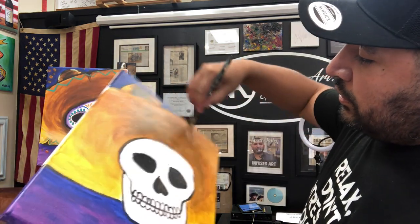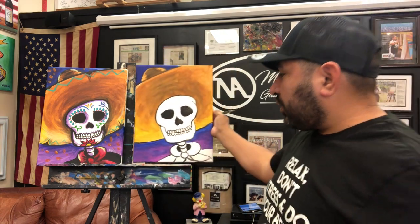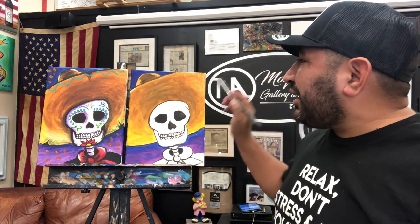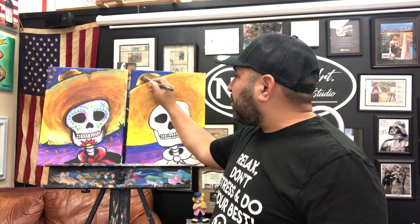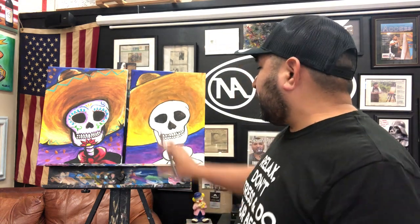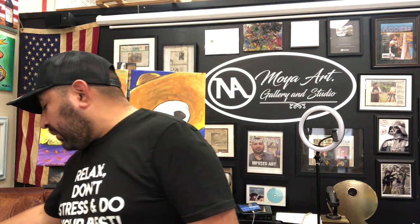It doesn't have to be perfect. My painting is not gonna look the same as the example — they're all different and unique. That's fine. I'm not trying to make it look exactly the same, just similar. We're done with the hat for now — we'll add designs later when everything's dry.